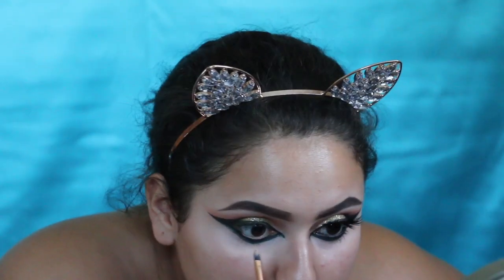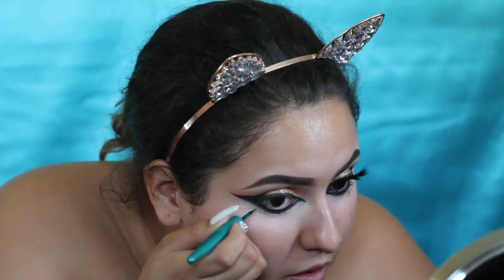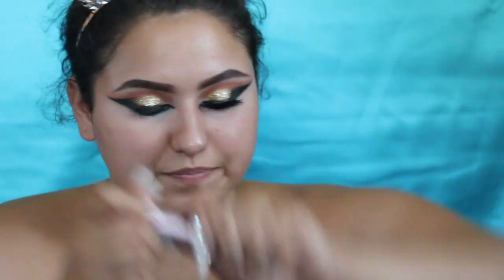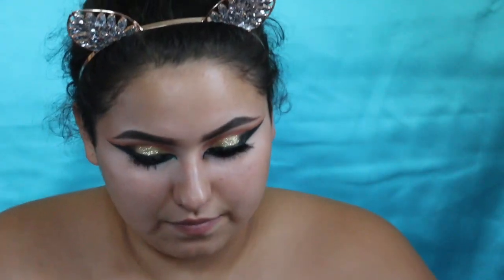I'm gonna have to switch to voiceover only because my daughter just walked in the room and she's sick. From here I'll be doing voiceover, telling y'all step by step as I go. Here I'm just cleaning up my liner with concealer to make sure everything looks neat. Here I'm picking up the Venus Lashes by Coco Lashes.